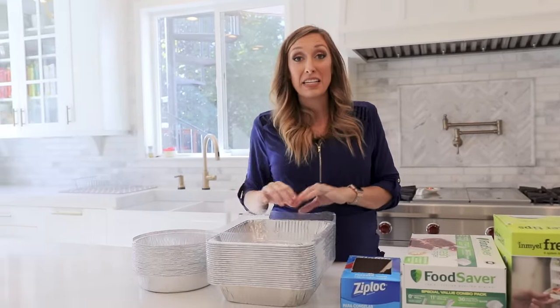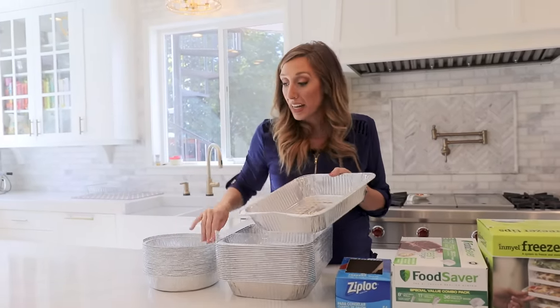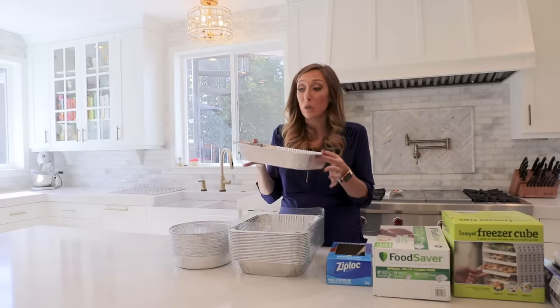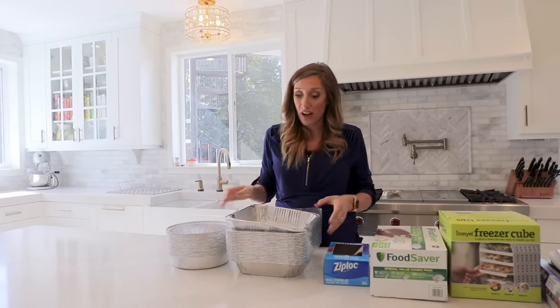Disposable pans come in handy because as you're cooking dinner, you can take a pan, double whatever you're making, put it in a pan. There's lots of different sizes. Cover it with foil and freeze it and then you have your freezer meal ready to go. You just pop the entire thing in your oven and throw it away when you're done. No mess, no fuss.